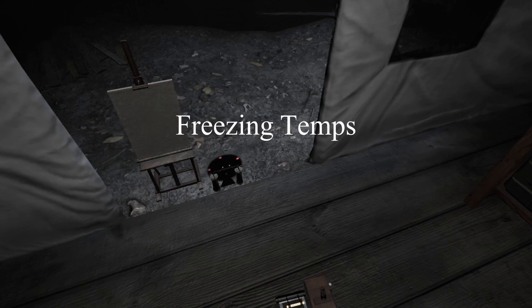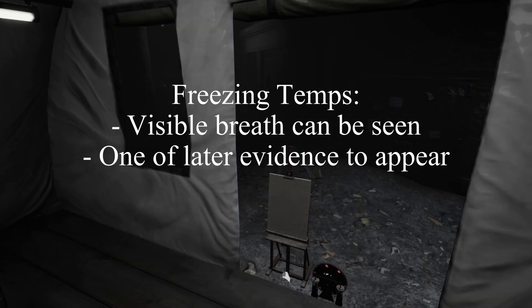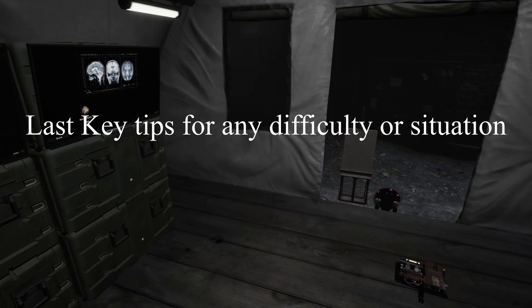Next is freezing temps. Your breath will be visible in cold conditions whenever freezing temps are active. It is also one of the latest evidences to appear.